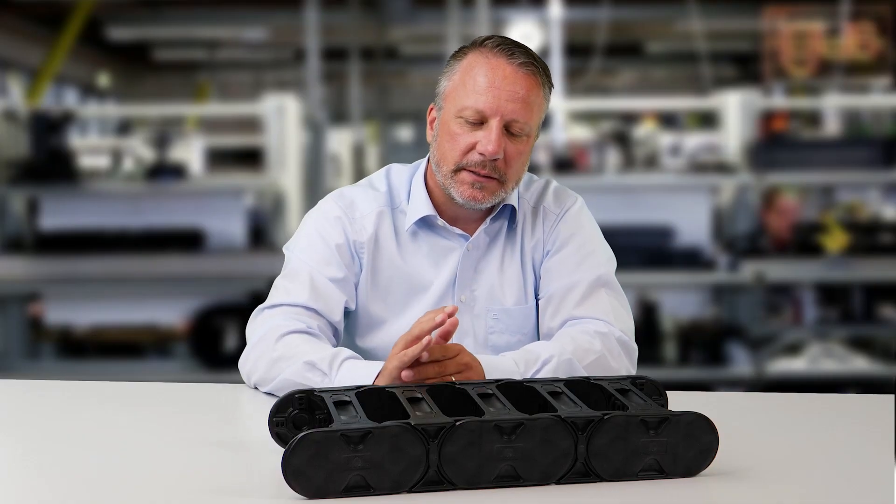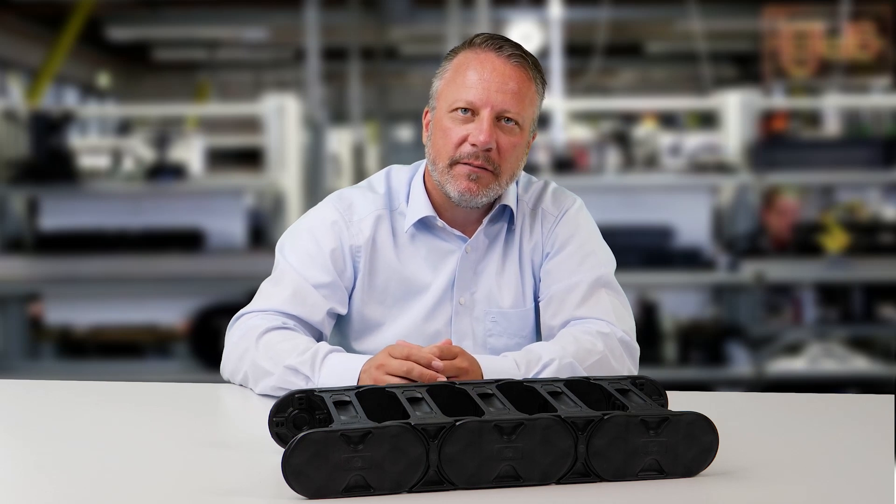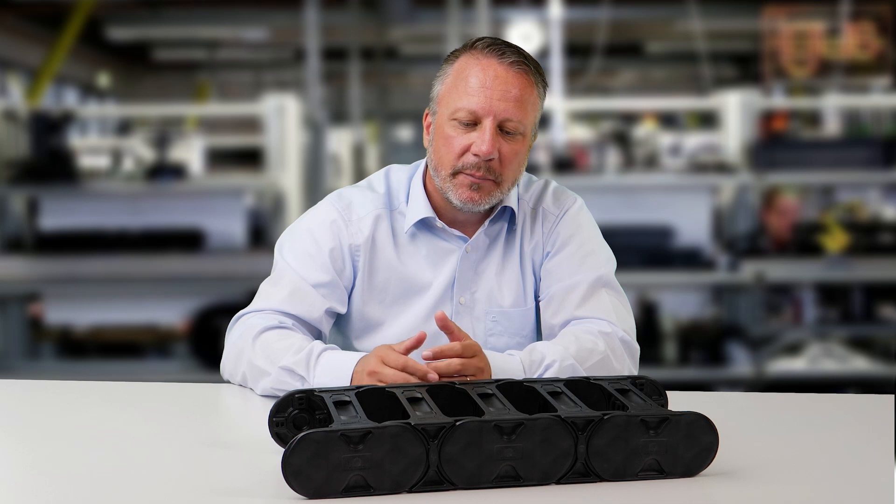We succeeded in developing a chain based on these bionic approaches that has 10% less weight, but a 70% higher breaking strength.